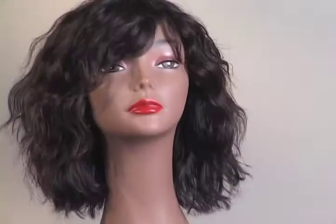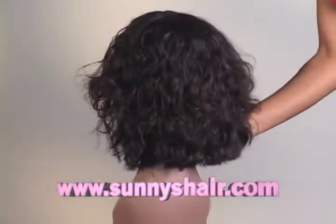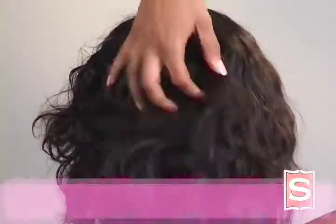One of our staff members, Sierra, cut with a razor this style with the Natural Wave Indian Hair. It's just nice to see that you can create some shape and movement.